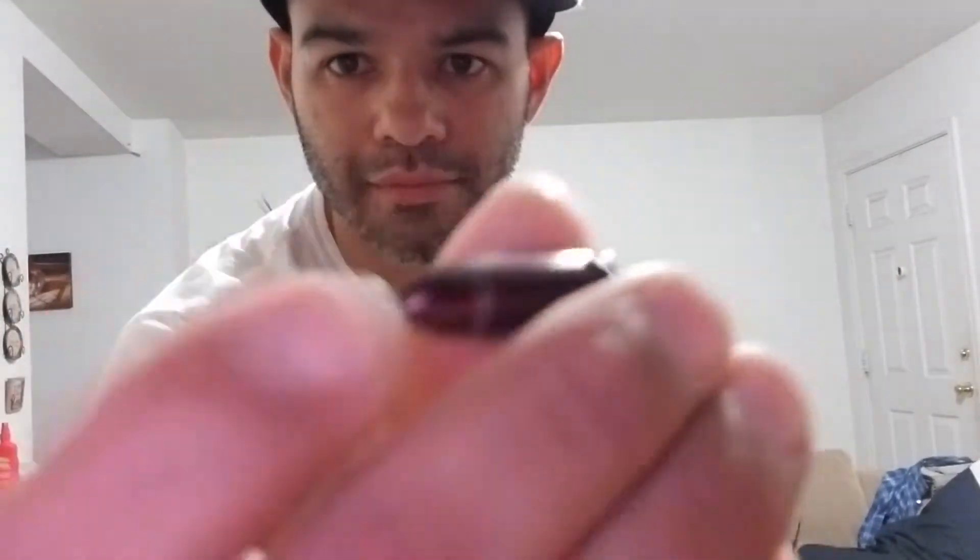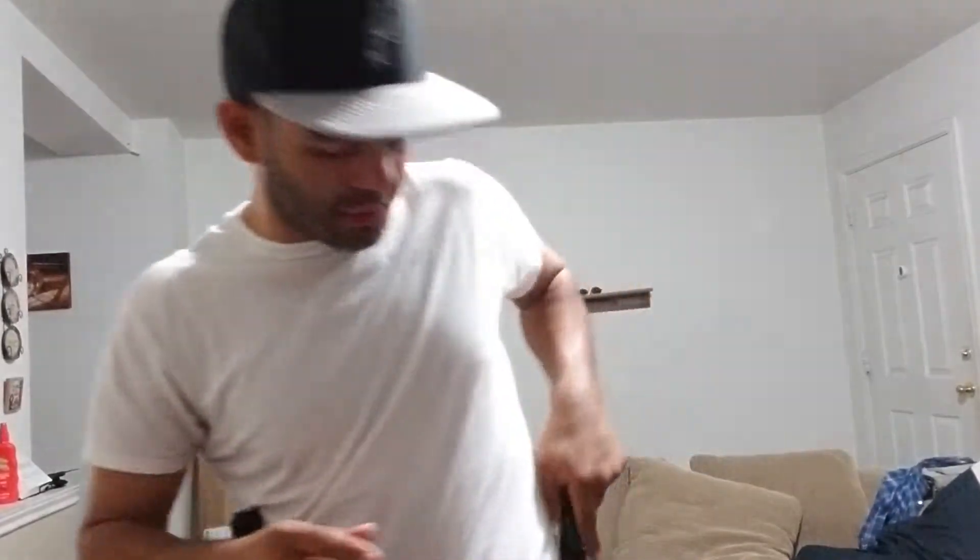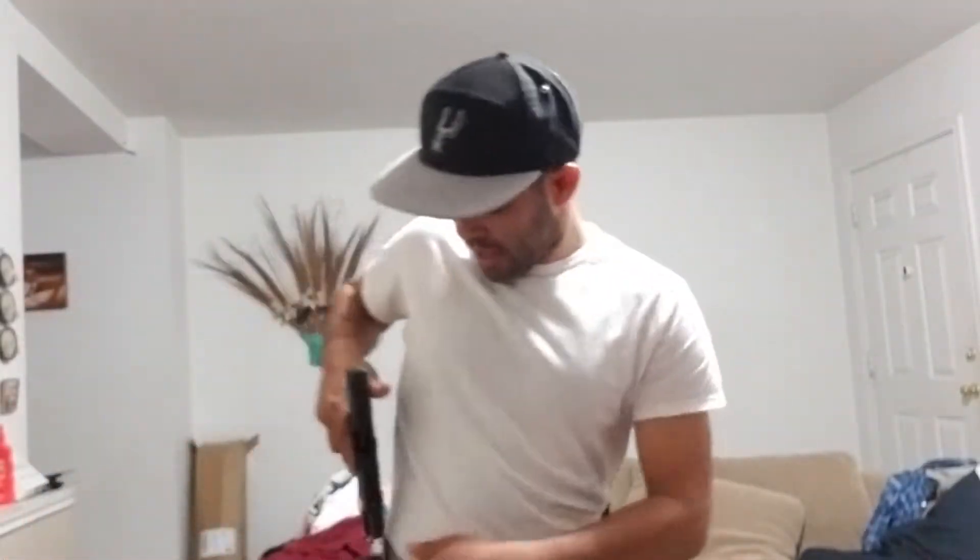Get you some of these snap caps — they're fake bullets. One in the mag. This is how I do it: bullets forward in the mag, holster. Keep your gun racked, snap cap in the mag, keep it there, holster.